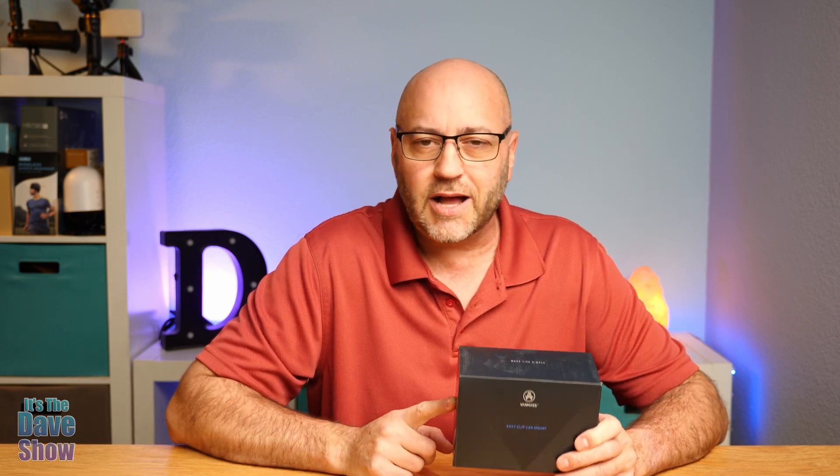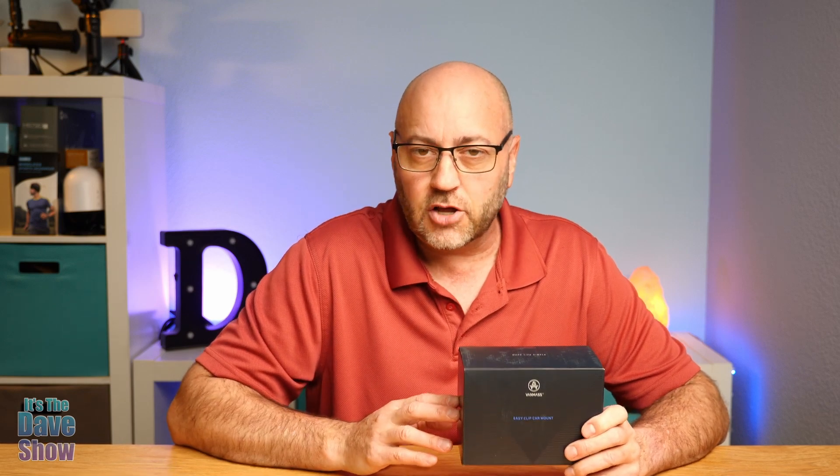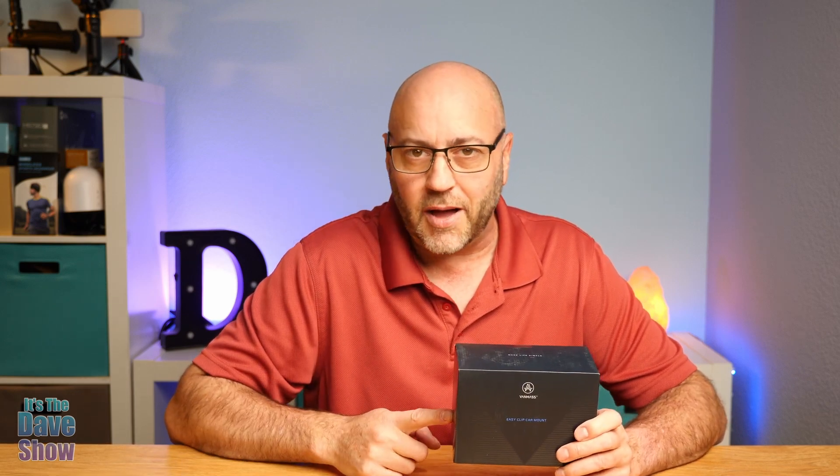We're going to take a closer look at what's inside the box, how you put this thing together, and what it looks like inside a car. So let's go take a look and see what we get in the box.